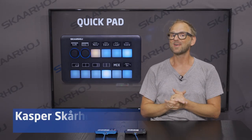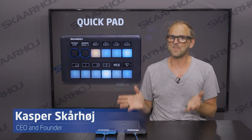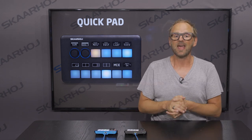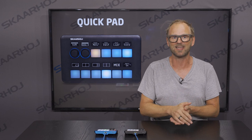My name is Kasper, and I'm the CEO and founder of SkaHoy. The QuickPad is one of our many amazing products. This one is available in black and in blue, and it works with an ever-growing list of devices that you care about.